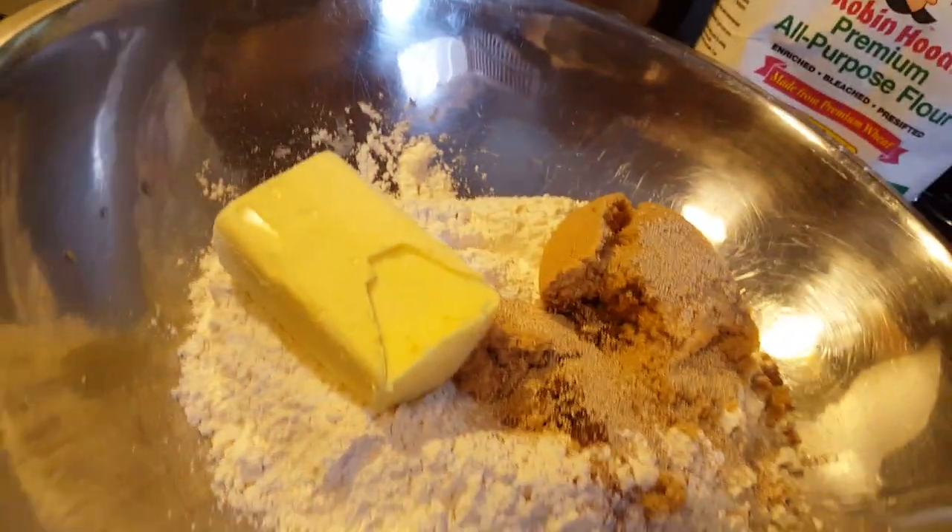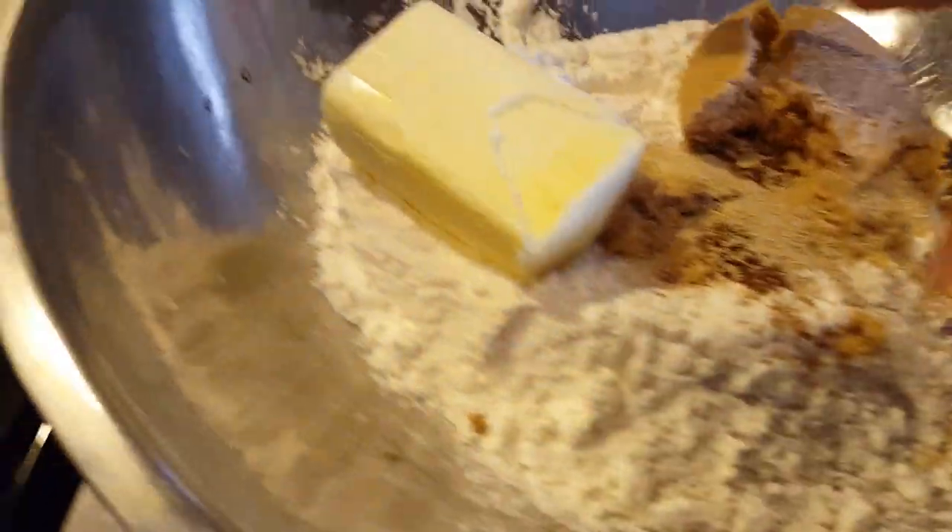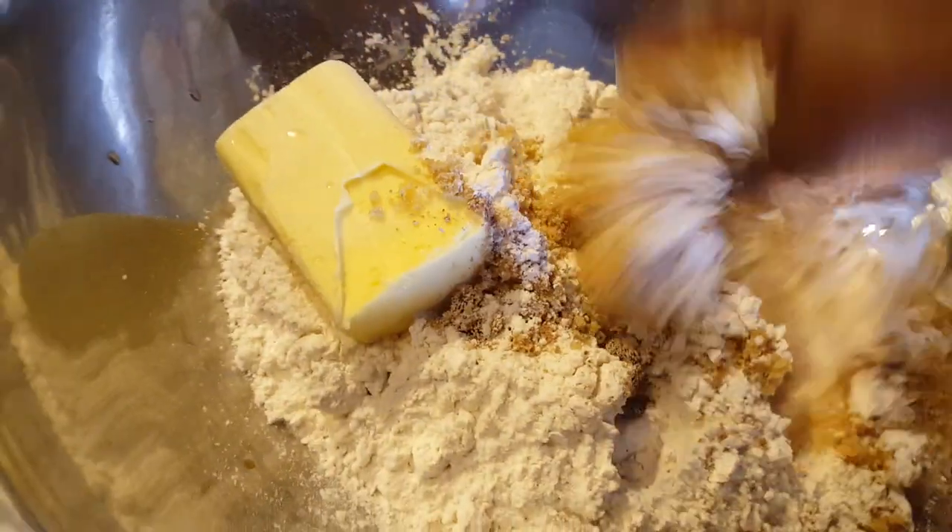The flour that I am using is Rabbit Hole. So what I am going to do now is combine the sugar and the flour together.